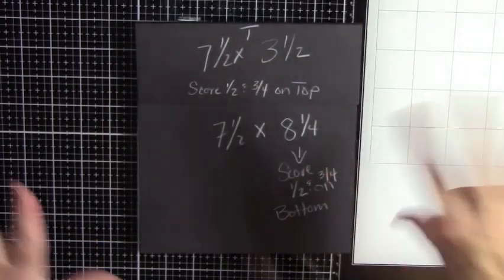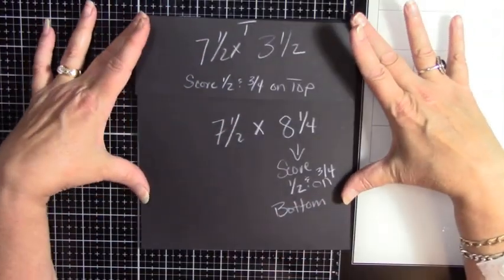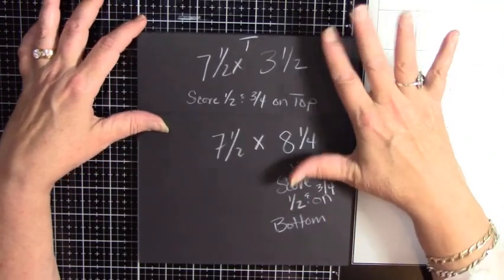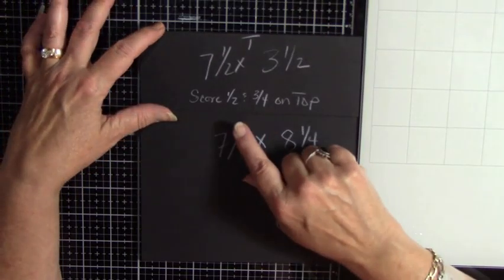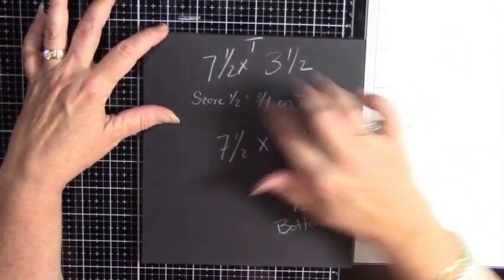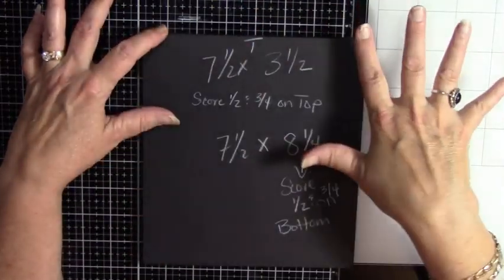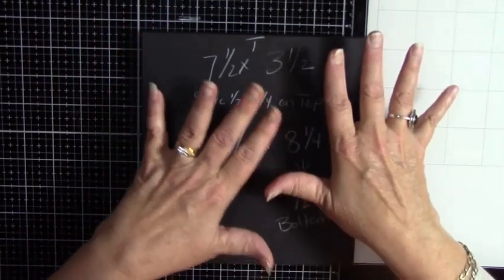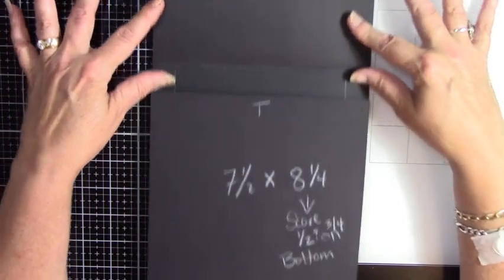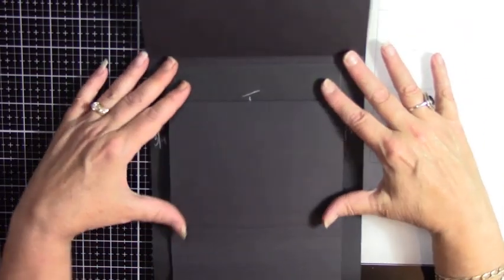We are back, and this is page build number four. We're going to do two of these. I've done the first one, so you can see what it is we're going to build, and then we'll build it. We can do the string tie or we can do magnets — you can do whatever you want — but we're going to do closures in the next step. We've got a little flap here that opens up, a large flap here that opens up, and then we have a waterfall.